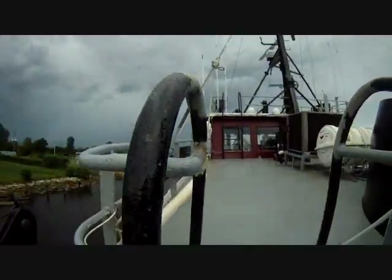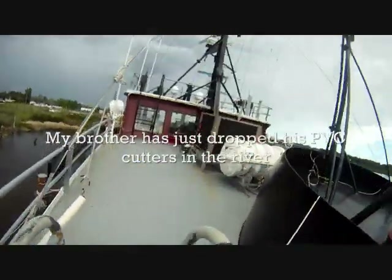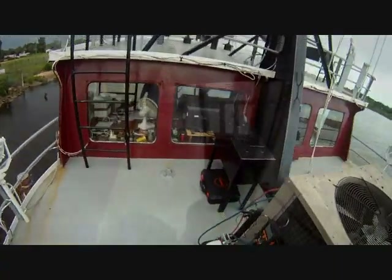I'm gonna jump in and get it deeper. No pressure still dropping. Not as low as it was the other day, but I feel it ran long enough. I don't feel it.